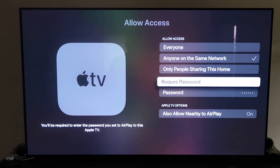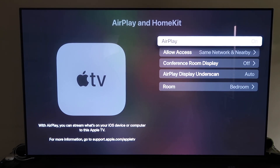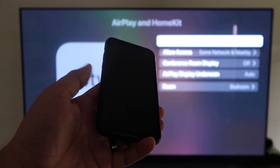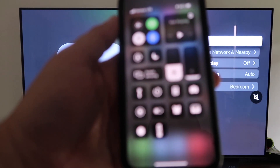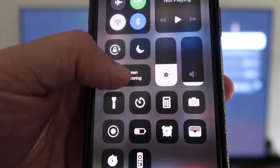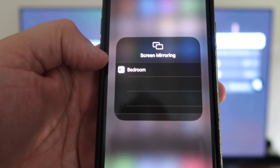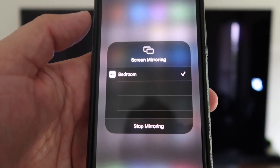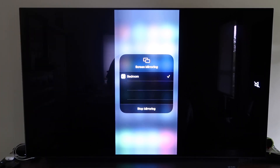Choose whichever access option you prefer, then go back and confirm AirPlay is on. Now grab your unlocked iPhone and swipe down from the top right corner to bring up the control center menu. You'll see Screen Mirroring — tap on that and it automatically recognizes the Apple TV nearby. Tap on it, it starts to connect, and then your iPhone is mirroring right to your TV. That's the easy way to mirror your iPhone using Apple TV 4K.